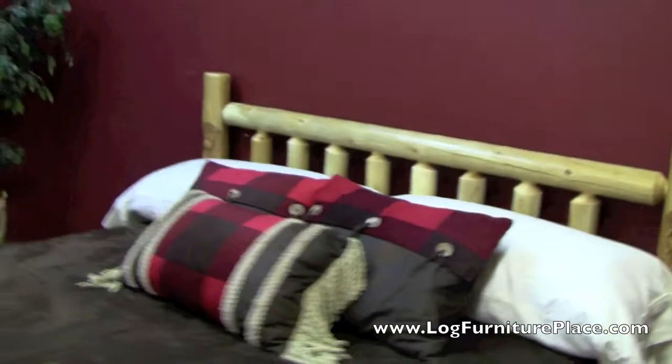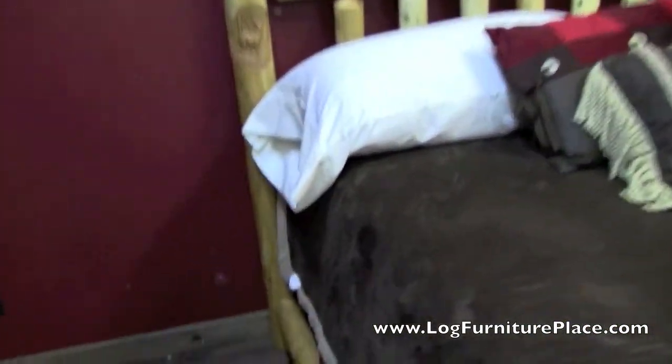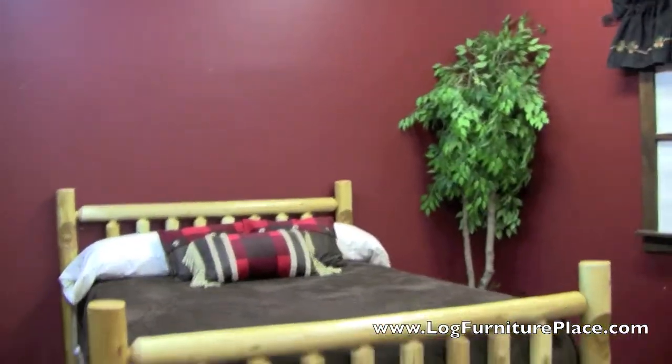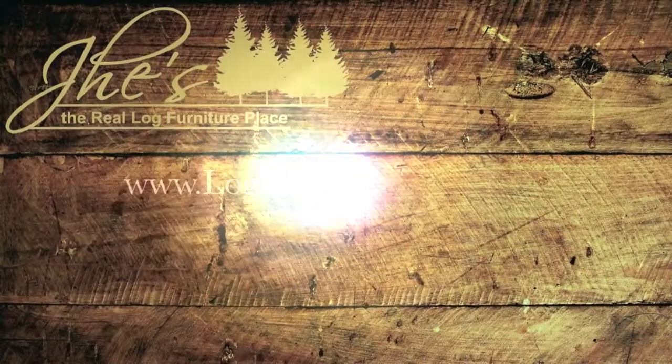For the carvings, we have deer, elk, bear, and a fisherman with a trout. You'll see the rest of the carvings here shortly on our website — we'll get pictures of those once we get them all carved. The bed is available in a clear or honey finish. The bed right now is shown in a clear finish, and you can order this carved bed at LogFurniturePlace.com.